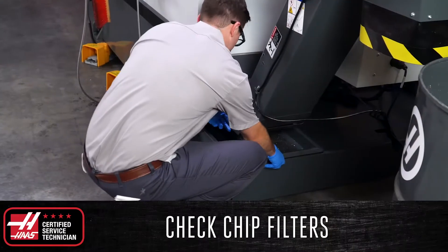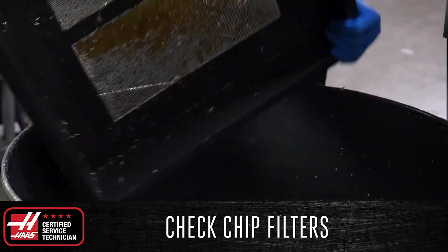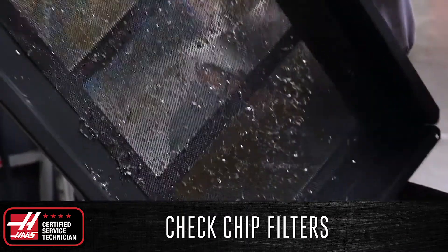Additionally, check the chip strainer filter on top of the coolant tank and remove any excess piles of chips that may be present and restricting the flow of coolant back into the tank.